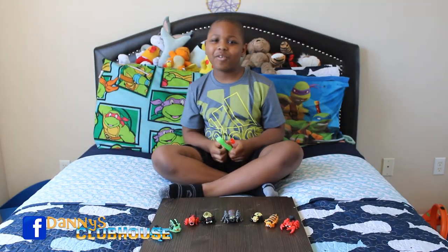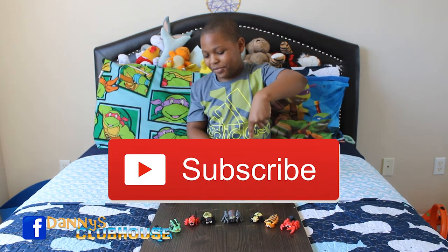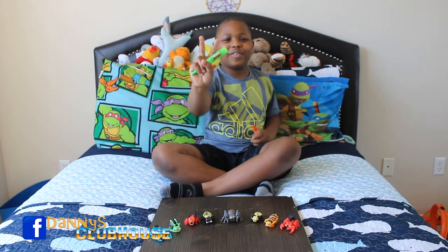Thank you so much for watching! Smash that thumbs up, subscribe if you're brand new, and I'll talk to you next week. Two fingers in the air — peace! Talk to you later. Now I gotta go play with some Splat Bugs.